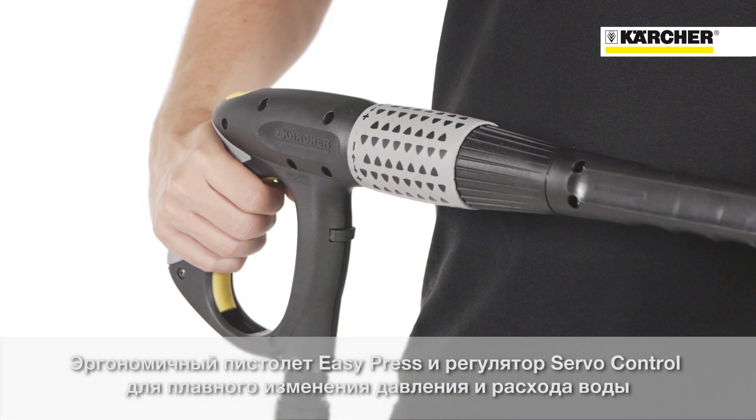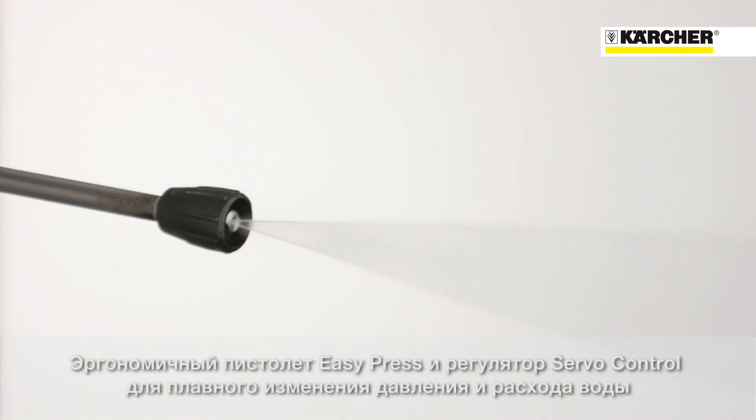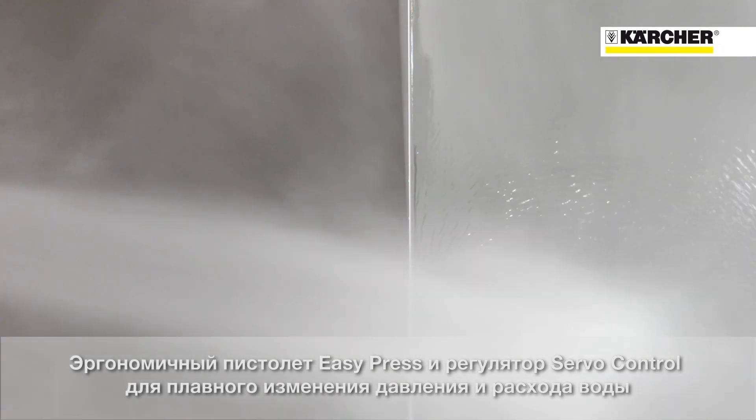The easy press trigger gun and servo control for fatigue-free operation, infinite water flow and pressure adjustment is very comfortable when using this powerful high pressure cleaner for a long time.